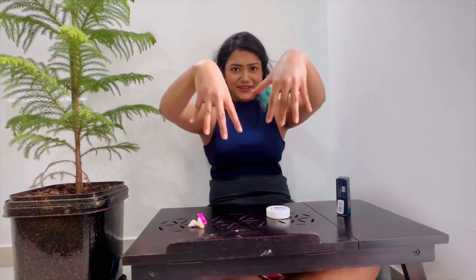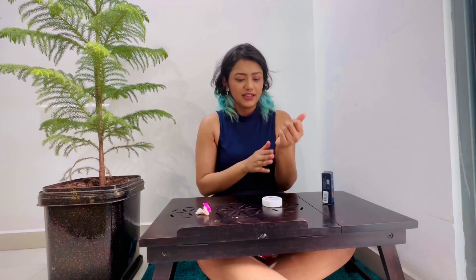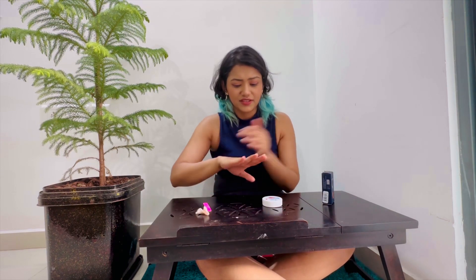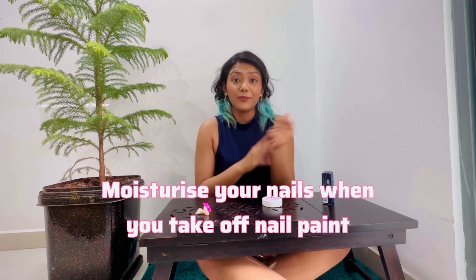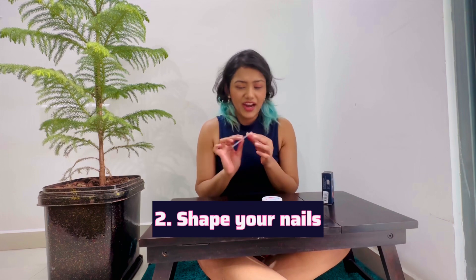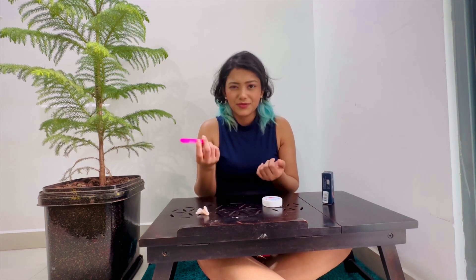Now that my nail paint is off, I'm going to let them dry. It has rose oil infused in it, which gives a lot of moisturization — nails require the same important care as our skin. I don't have a professional filer; I just got this in a nail kit bag and it works pretty well for me.